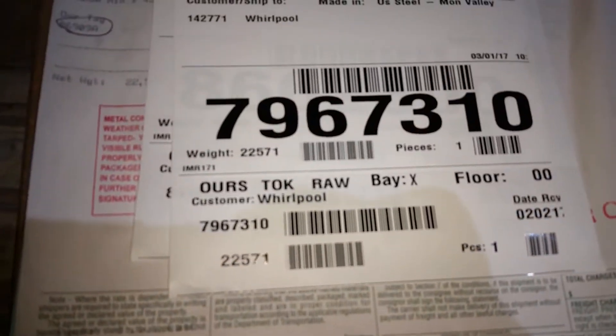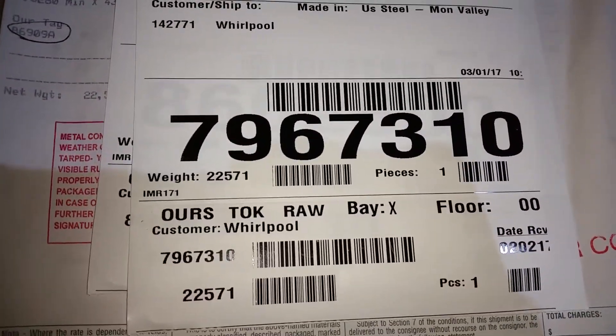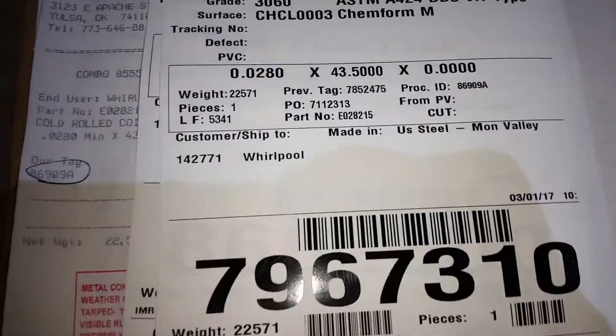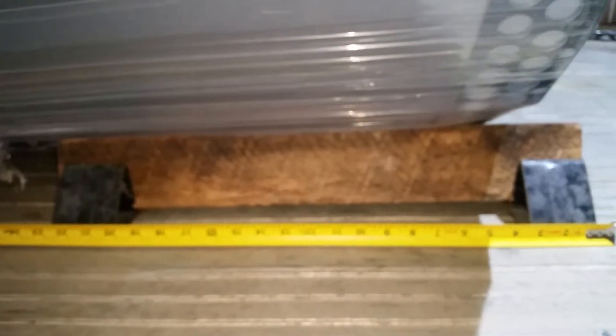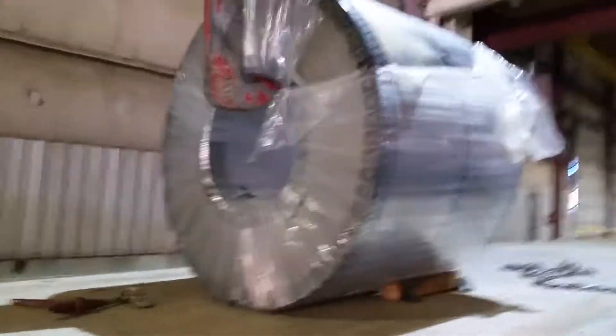This coil weighs 22,571 and it's 43 and a half wide. That's about 22 inches on that wood, 23 — and you think that's safe? That coil rack is not even touching — it's not even on the bottom of the damn coil.